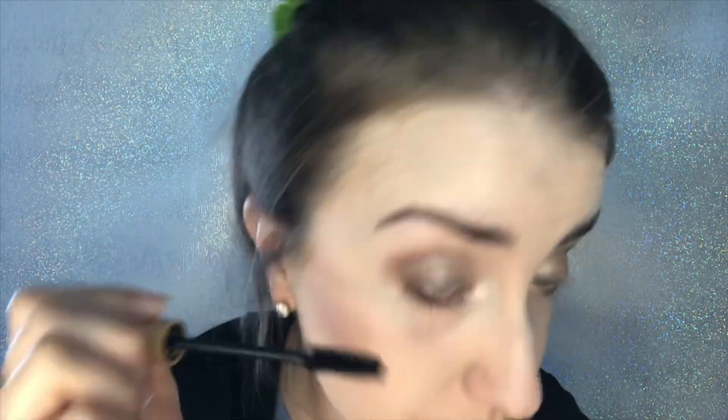Once my primer is dried, I'm then going in with our Lash Sense Volume Intense Waterproof Mascara in the shade Black. This helps to grow your lashes by up to a massive 46% in just 4 weeks with daily use. Say goodbye to damaging strip lashes and extensions and hello to Lash Sense Mascara.